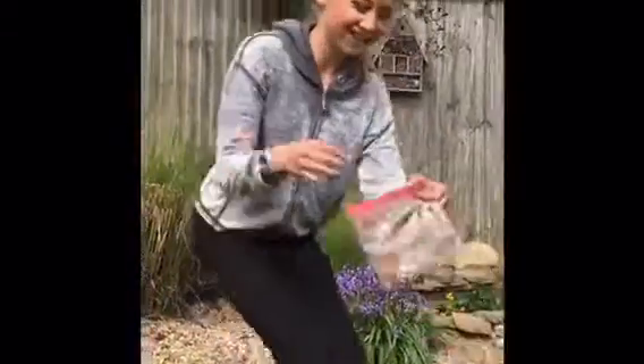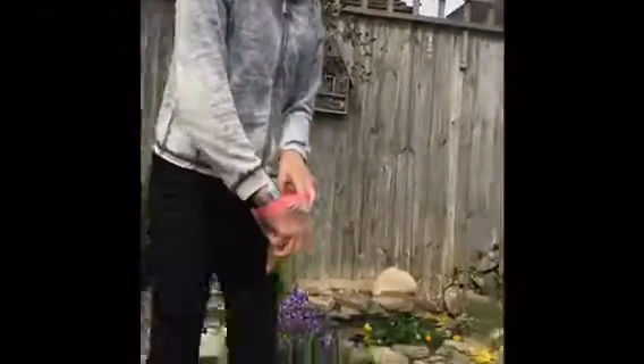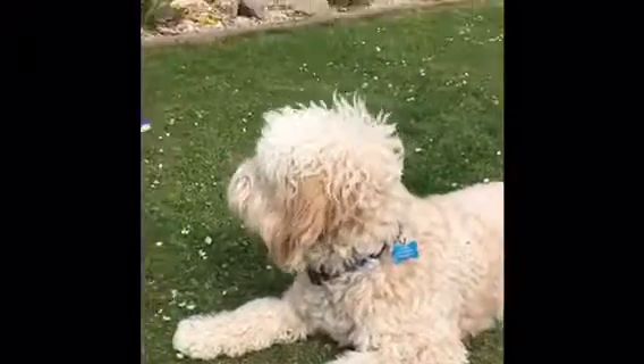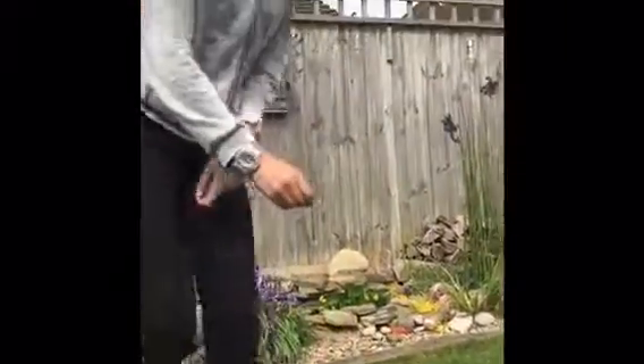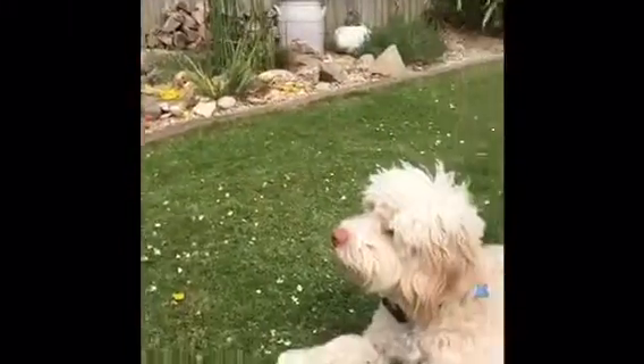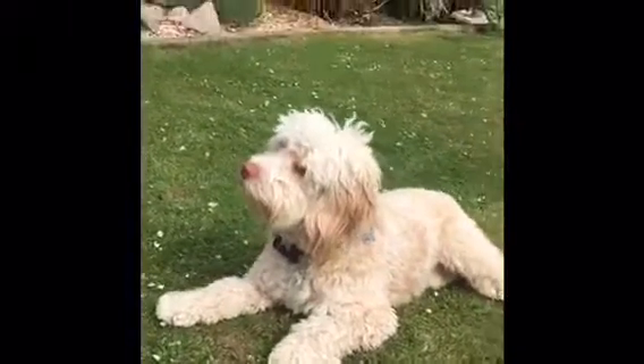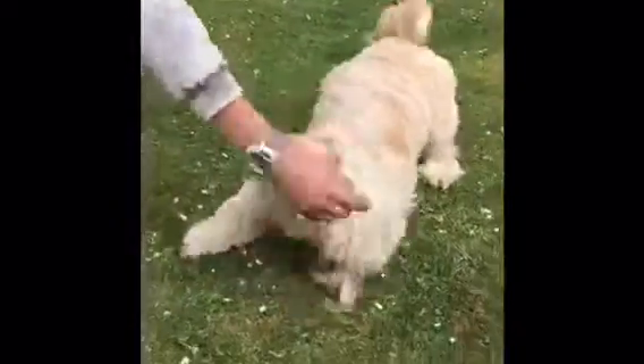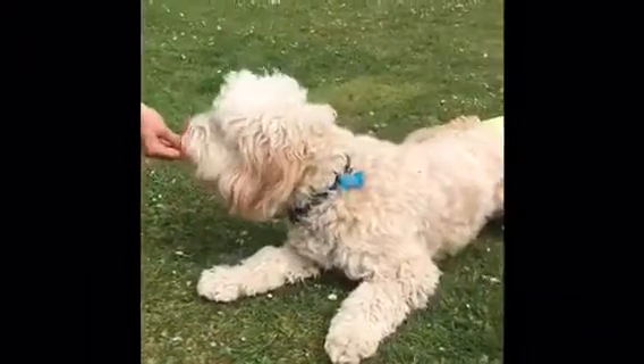Just keep doing that — the same as every other trick, just keep repeating it. Once you've done it a lot, you can just say 'Buster, roll over' and he'll do it on command.